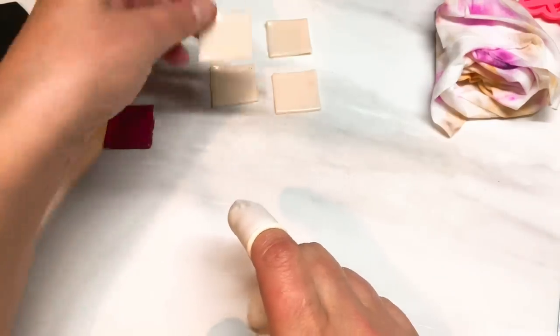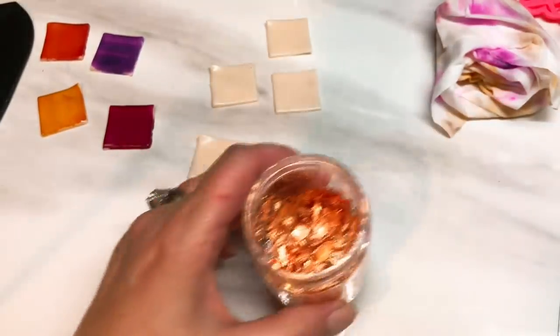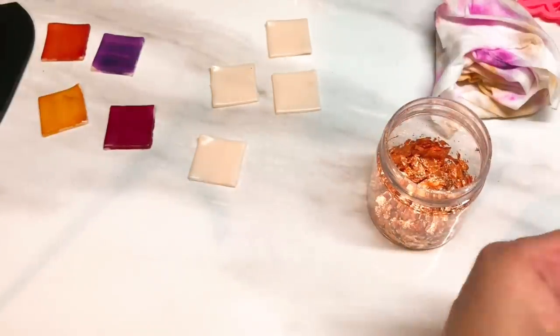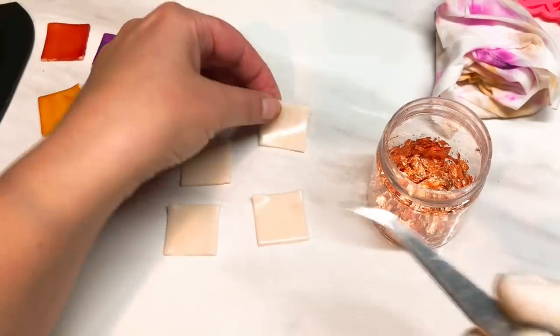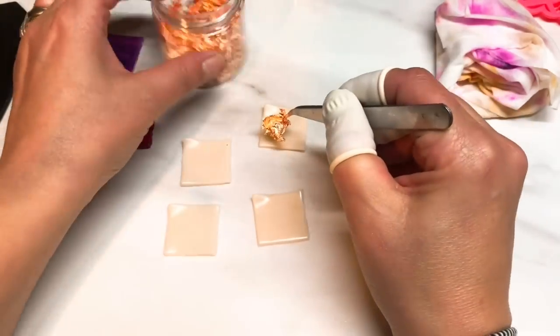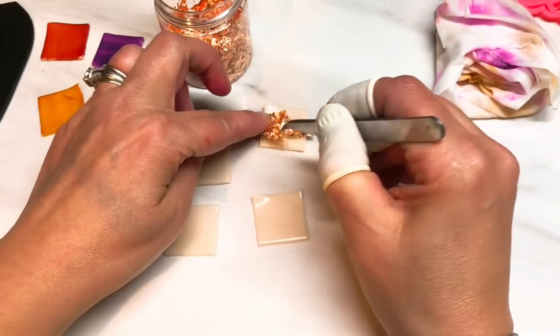So I've got the four colours here and the thinnest squares. I'm going to get my copper leaf and just put copper leaf on every single one of these. I've got my tweezers ready and I'm just going to pull out some of these flakes and pop them on top.